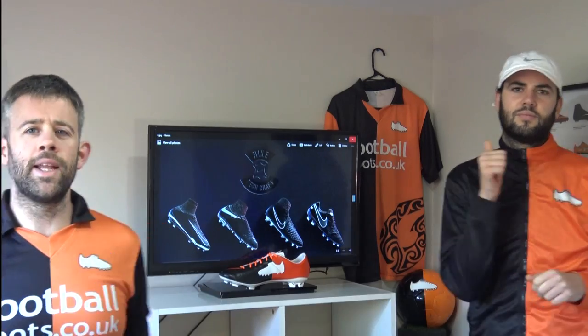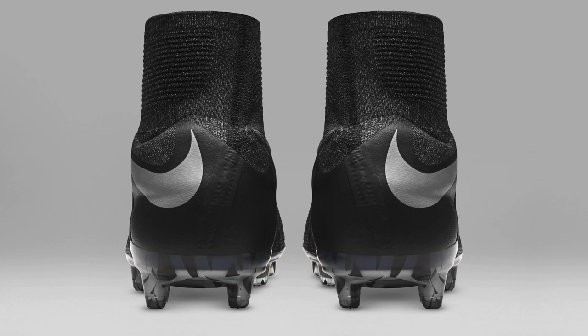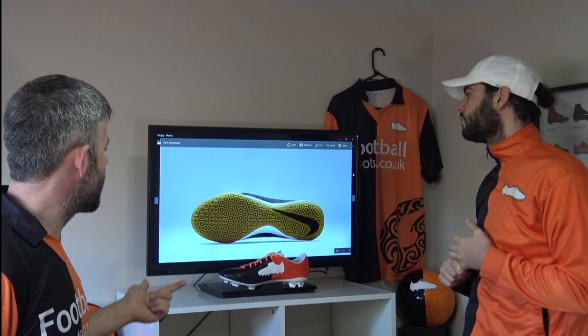Hi guys, Ian and Matt from footballboots.kk. Today we're talking about Nike's Techcraft pack — this is the fourth edition. We'll look back at some of the older ones and then get into all these new releases across all the Nike ranges. We've got the Superfly Soul Plate, the Hypervenoms, and all the Football X versions: Mercurial X, Hypervenom X, Tiempo X, and Magista X. They're all in this video so stay tuned.